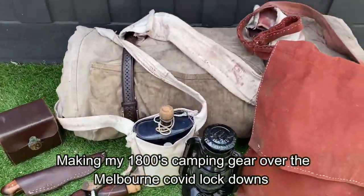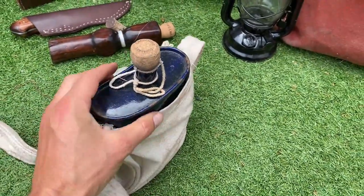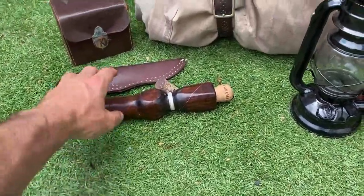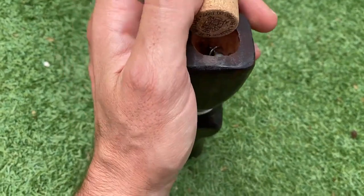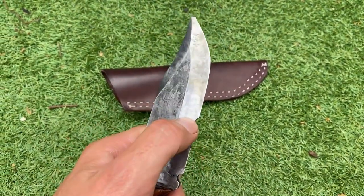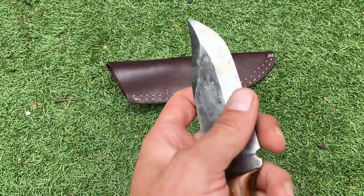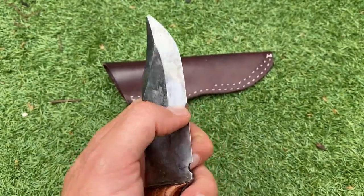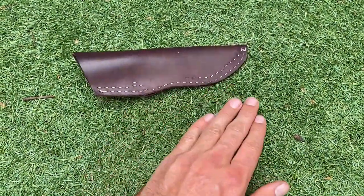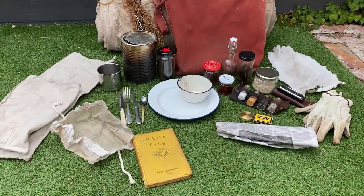This is basically your standard swagman kit — pretty much everything used both nights. World War One/Two era enamel blue water canteen, a hobo reel for fishing with storage for extra bits of kit, and a handmade knife that copped a real beating this trip — used to cut through a thick mutton bone and to lever bark off trees to make shelters.